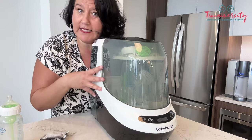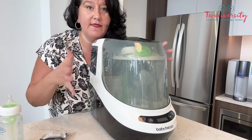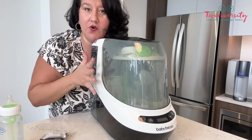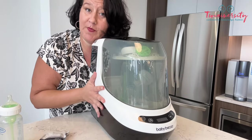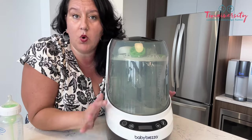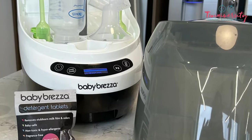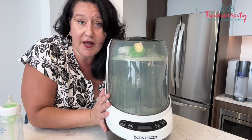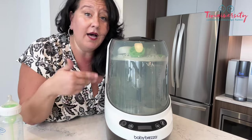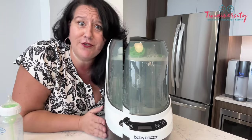There's actually a HEPA filter built into the bottom to make sure that all the drying air is as clean as possible for you and your babies. And if you don't want the full 88 minutes, the Bottle Washer Pro doesn't just wash, sterilize, and dry all together — you can dry by itself, wash by itself, sterilize by itself, or any combination of the three. Maybe washing and drying, maybe washing and sterilizing — it's up to you. Dealer's choice.